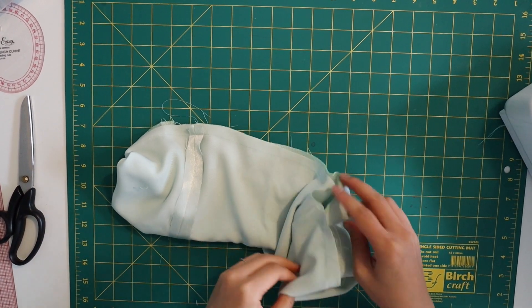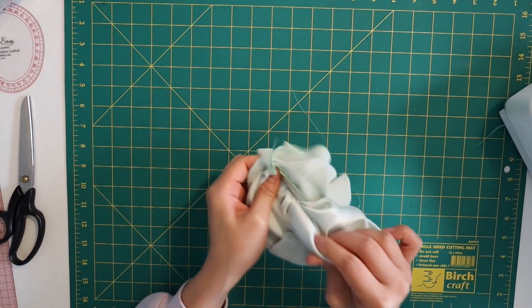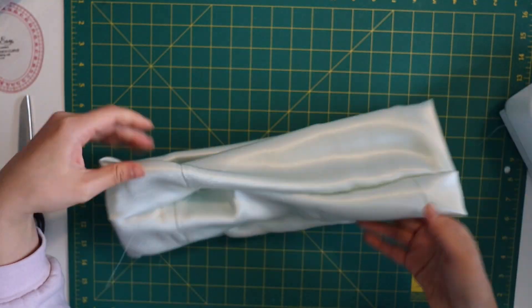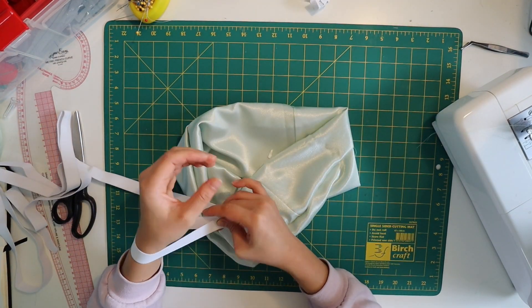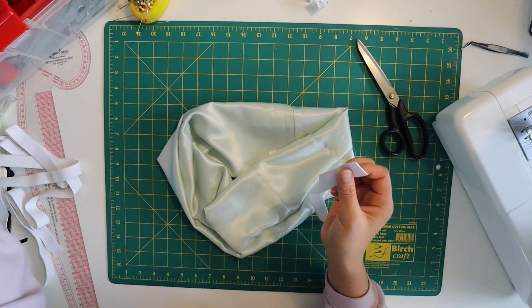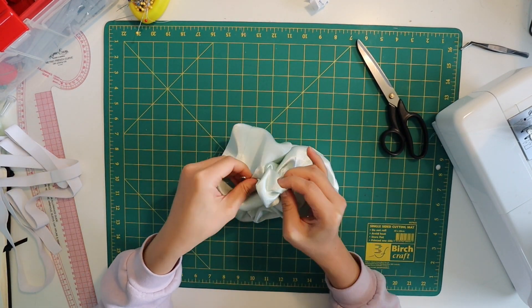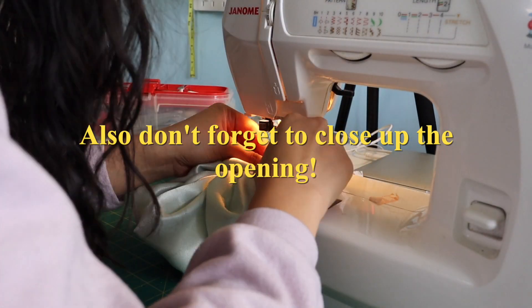With the inside-out scrunchie tube ready, I flipped it right sides out through the gap — et voila, scrunchie shape! Well, not quite, because I still needed elastic. I used two centimeter width elastic from Birch, measured roughly around my wrist, and threaded the elastic through with a safety pin. Then I sewed the two elastic ends together.